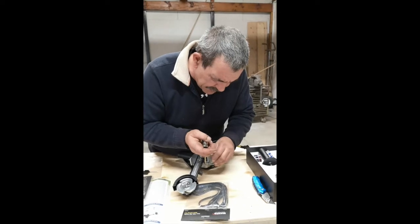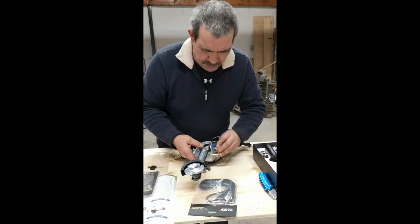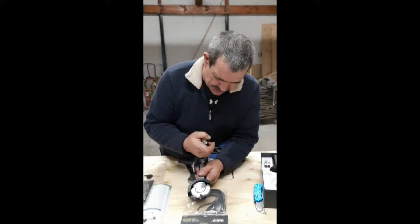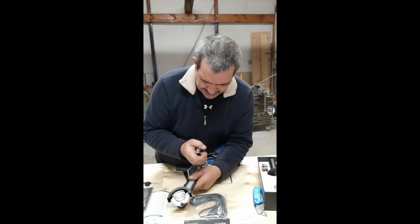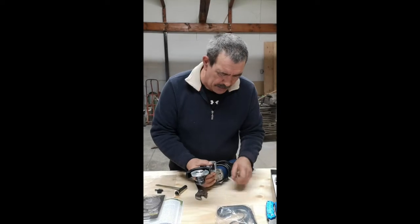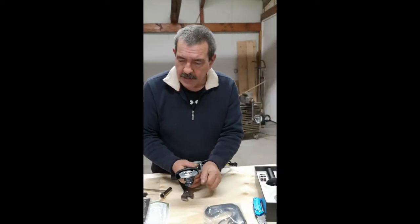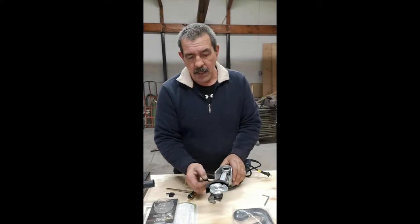Take your bigger allen wrench and loosen off your cap screw first, make sure it's nice and loose. Then roll the grinder and you can spin it to reposition. Some grinders fit super tight, some are a little bit looser. Put it in the position you want and then tighten it up — you can hear it's nice and tight.